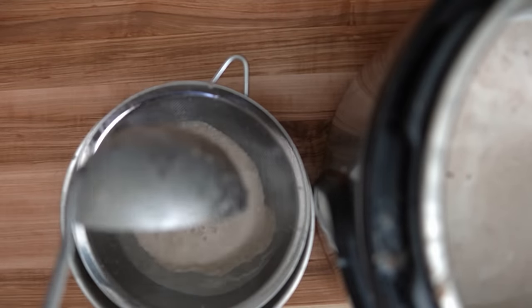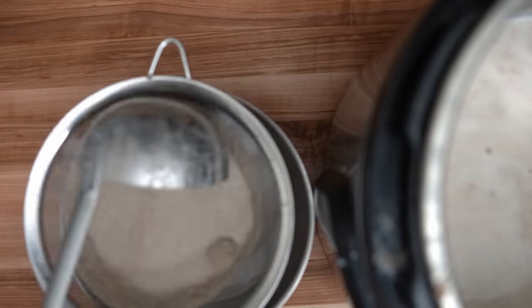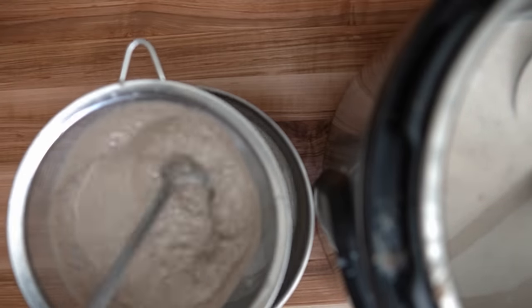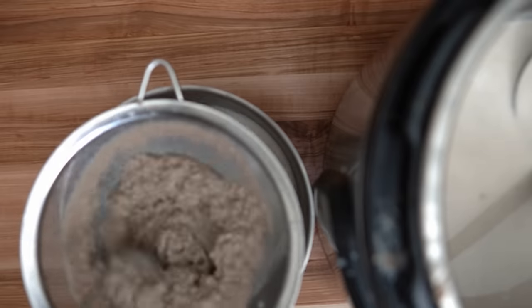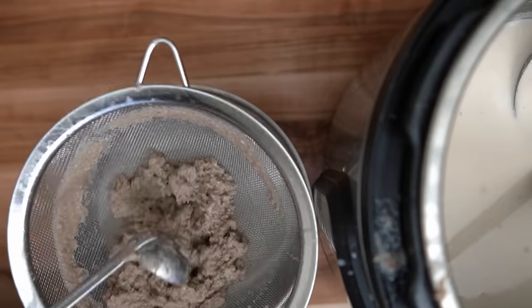After blending I strained the soup through a mesh strainer. If you use the blender technique there will always be some sediment — little bits of bones and meat — that need to be strained out before you serve. It's fine to have a little bit because it has a lot of flavor, but too much can make your soup feel gritty. So I just kept straining and throwing away the sediment as it piled up.